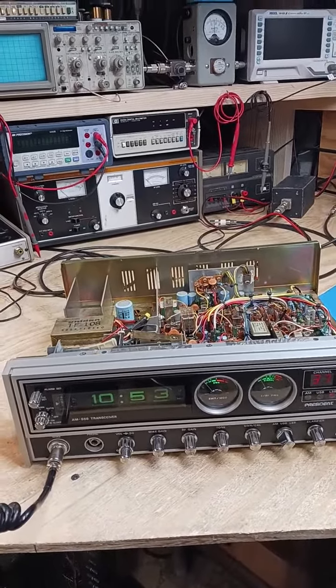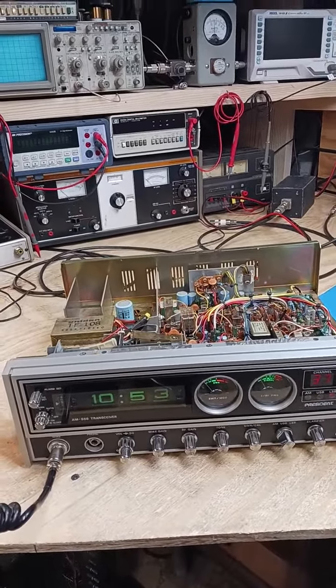Good talking with you, John. I hope we catch you again for sure. DX Radio Shop, CB Shop, Upstate New York. Thanks for the report. Thanks for the QSO. 73.